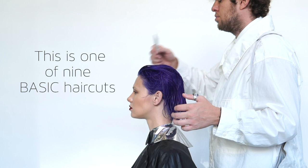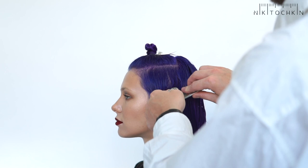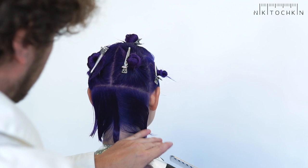Square graduation. The first thing I always do at the beginning of any haircut is to find the natural growth of hair. Next, I will make a vertical separation from the zone behind the ears. Select the control strand in the center of our zone.